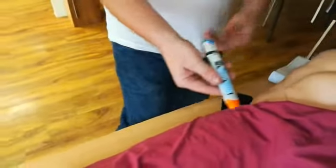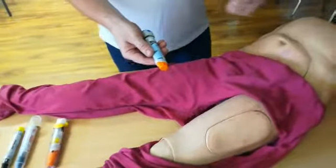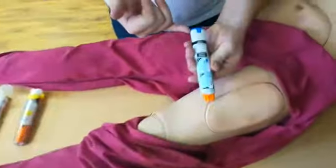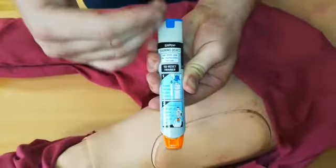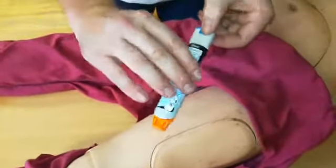Bear in mind that for an adult we've only got 0.3 milligrams in it, and for a child it's 0.15 milligrams, so there's not much there. Looking at where the safety cap is, we're identifying where the needle is going to come out. We shouldn't be putting our finger across, because bear in mind this is only plastic with a large needle. We need to make sure we are set.